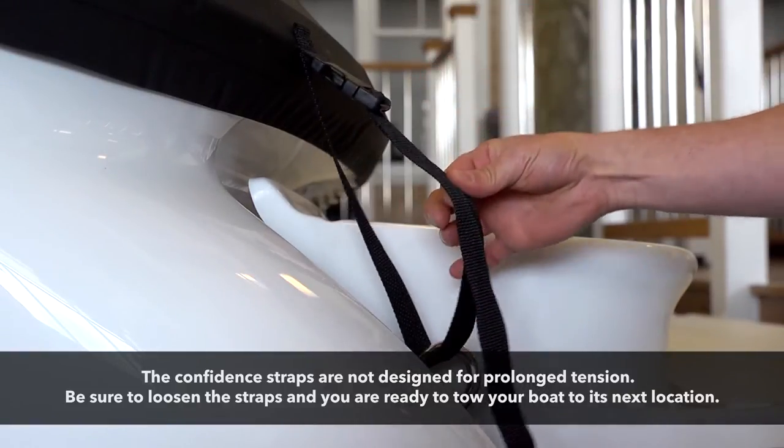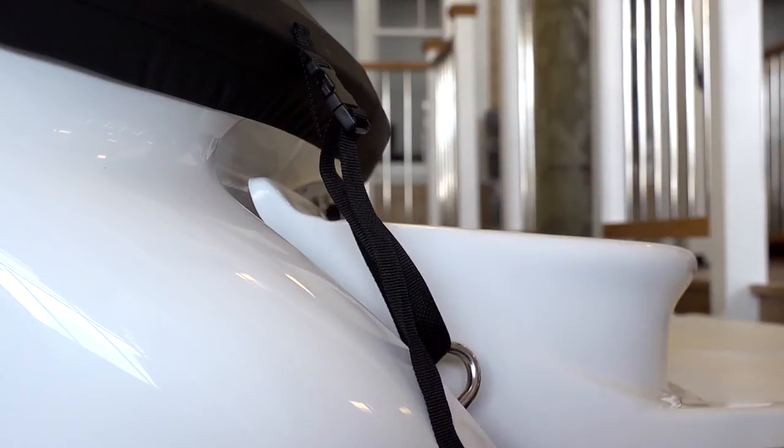Loosen the confidence straps. At this point you are ready to tow or stow your boat.